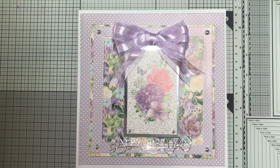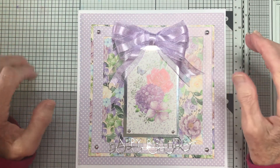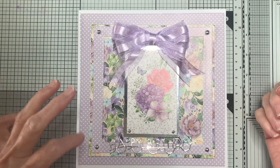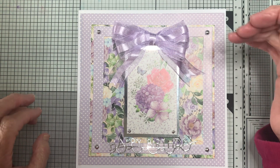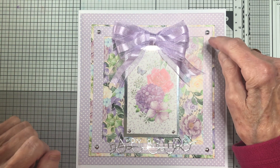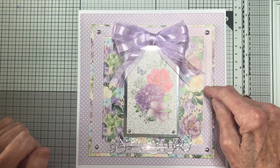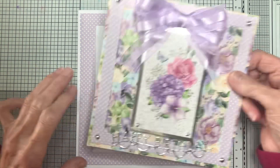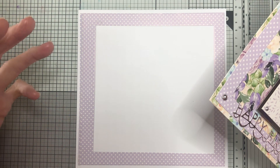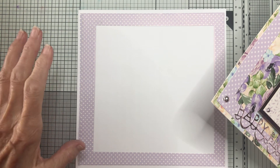This is a birthday card I'm making for a friend and I know that she likes lavender and floral things. So I decided to do a background of lavender with white dots and this lovely pretty floral background. But I knew it would be such a shame to hide all this card underneath, so instead of putting it in the background, I made a frame — and that's how I did it. I've got dies which makes it a lot easier, but you can do this using a ruler, a pencil, and a craft knife to save your card.